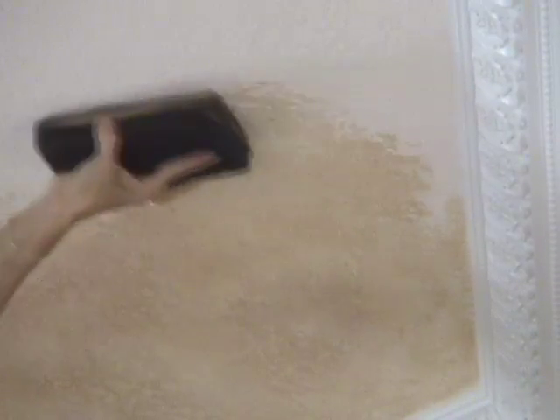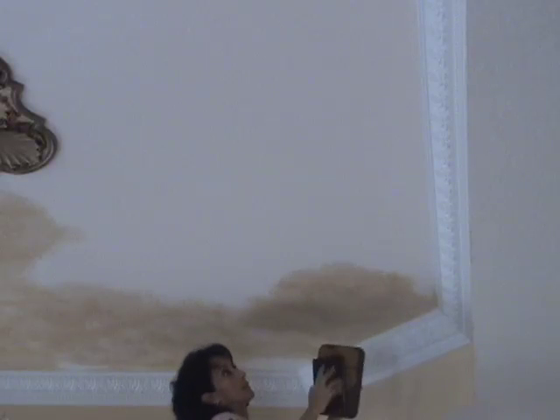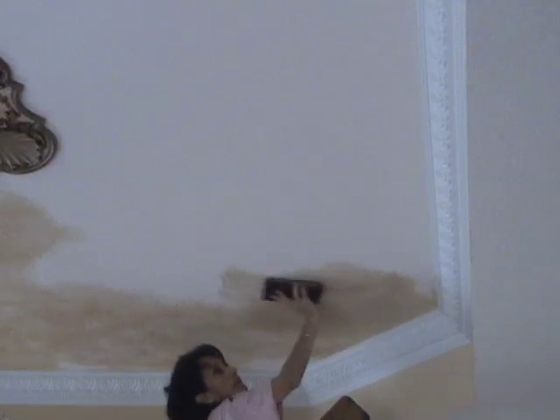After the ceiling is dry, you can come back with darker hues and random shapes to add more depth. Because of the knockdown, you don't have to worry about seams or lap lines as much. It's that easy with the Triple S Faux system — if you can wash walls, you can faux paint on knockdown.